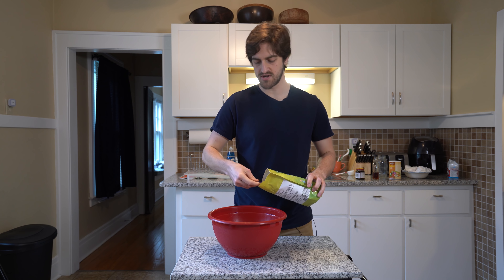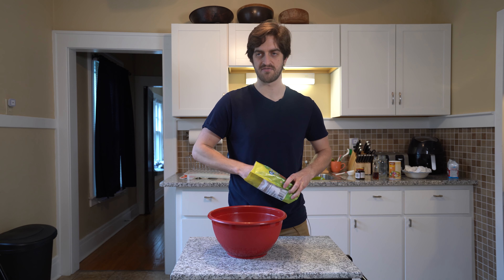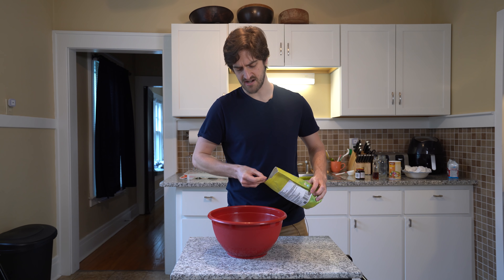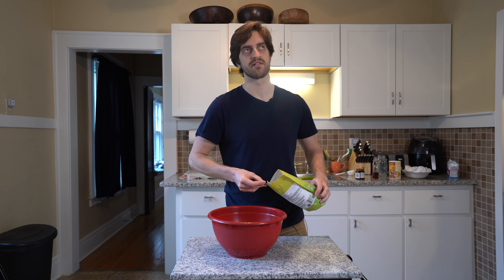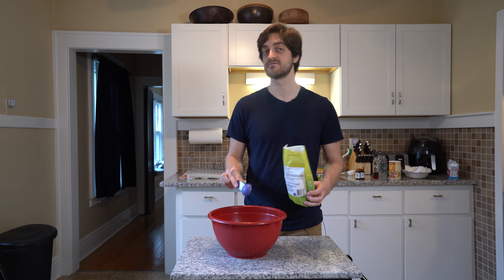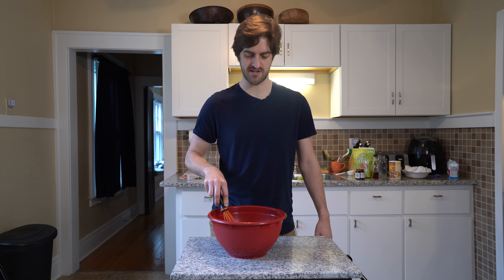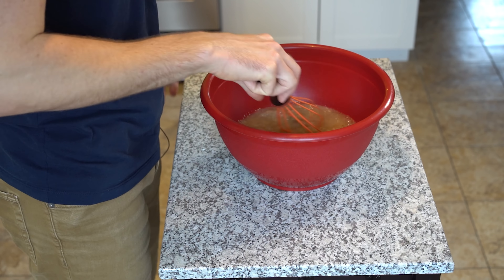Now I'm just adding in two tablespoons of ground flax. Last time when I mentioned adding ground flax — I think that was my banana bread recipe — I said flax and did not mention that it was ground, so this time I'll mention it's ground. Before I add the flour in, I'm just gonna mix this all around. I don't really think it's necessary, I just like to mix stuff.